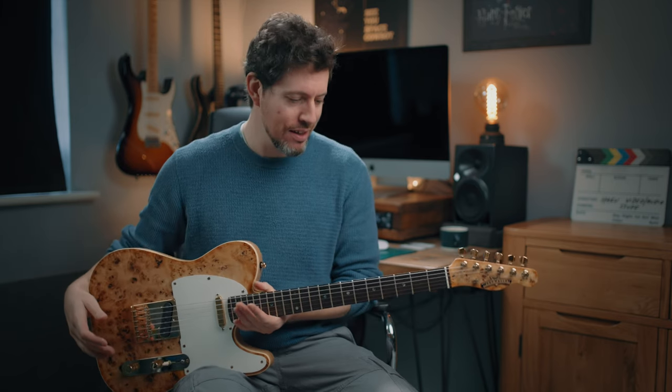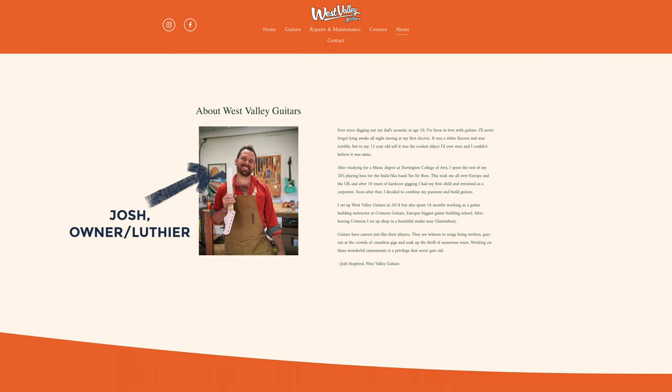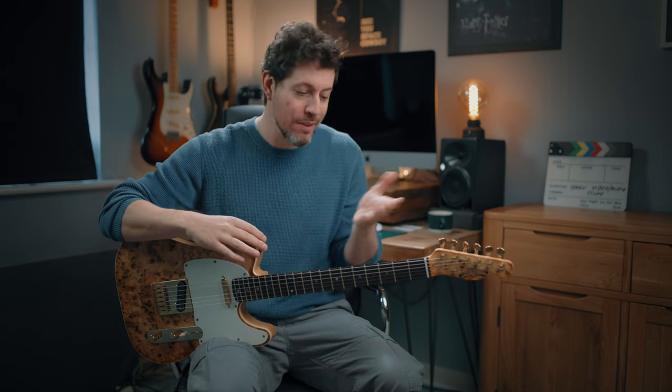This is a Telecaster design — a T-style; I'm probably not allowed to say Telecaster. The builder is called West Valley Guitars, based in the west country of the UK. I'll leave a link below. Before I kick off, there's no affiliation at all — I'm just a regular paying customer. I didn't get any kind of deal, and he didn't actually know I was making this video.